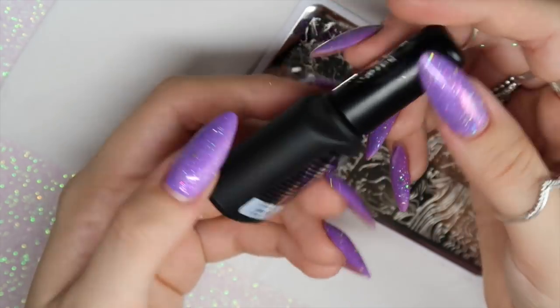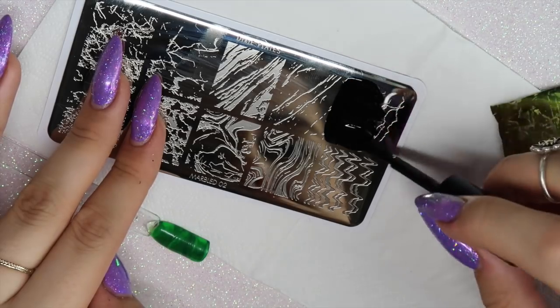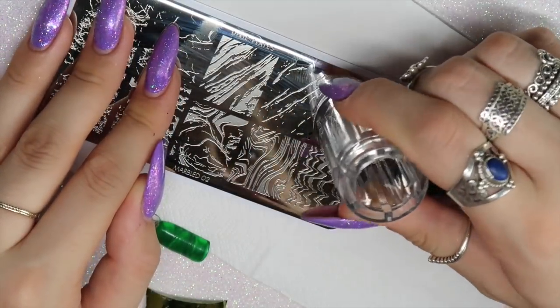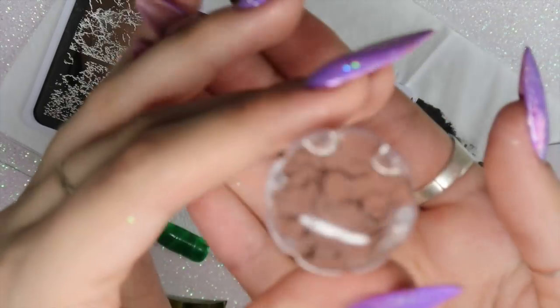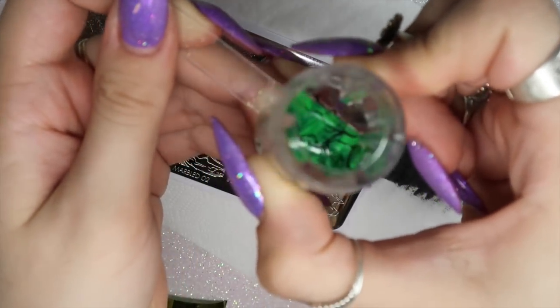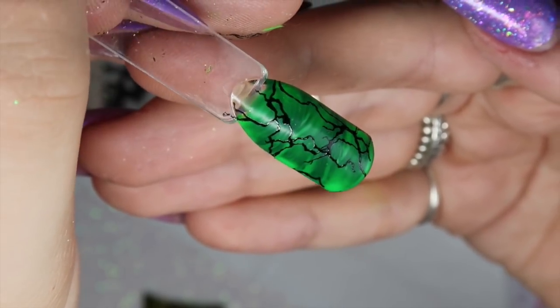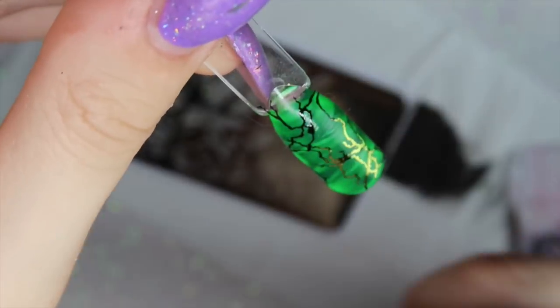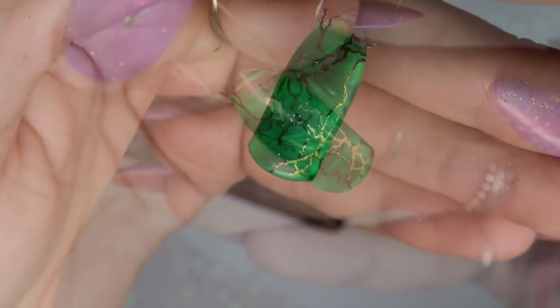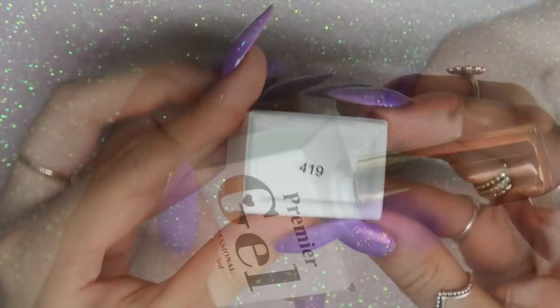I'm using the Moira stamping polish — the one you can use for pigments and transfer foil — and taking a khaki green transfer foil. I stamp the top right image on the plate using the Magic Touch stamper, which picked up perfectly, applying it to the nail and holding for a few seconds. This one reminds me of lightning — I absolutely love it. One important thing: make sure you wipe the inhibition layer off the gel before going in with your foil and stamping design.